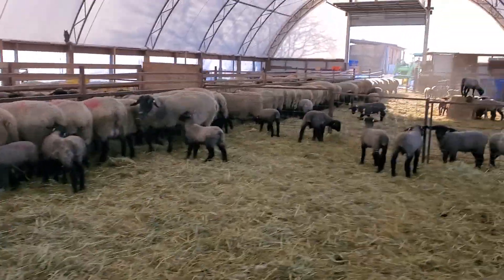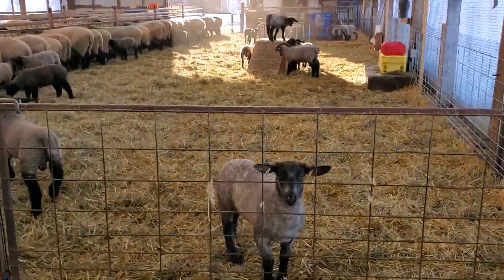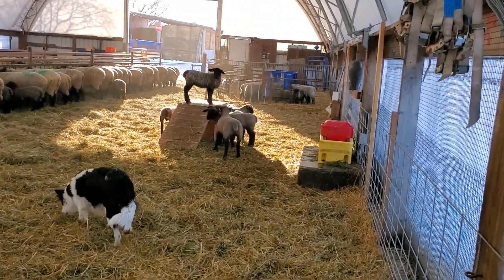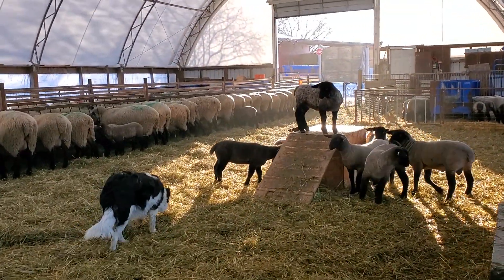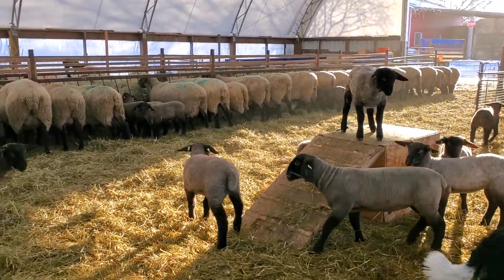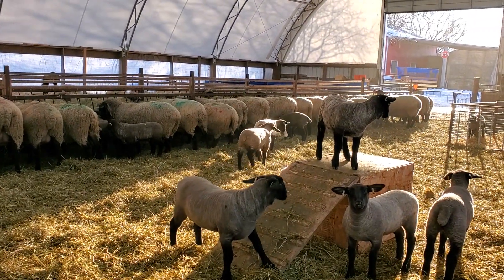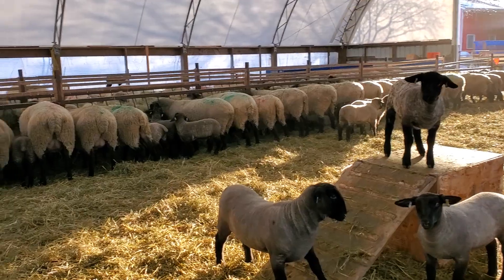This is the last pen we're going into now, and these guys are a month old — a couple of oddballs went in a little bit earlier, but in general they're around a month old. This pen got the benefit of the big play area, which is a great hit. It may seem silly to put a play area for lambs, but they spend hours on it playing and jumping around, which builds muscle, keeps them in good shape, and makes them hungrier so they want to eat more because they're exercising.